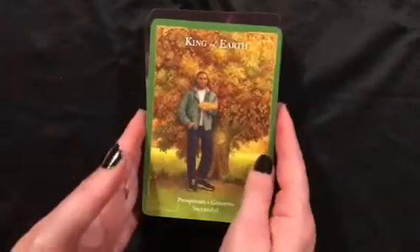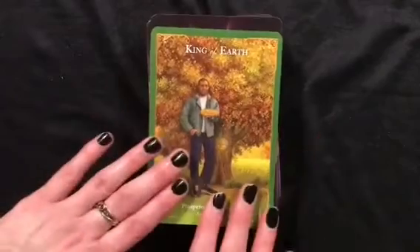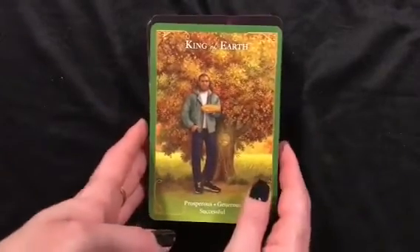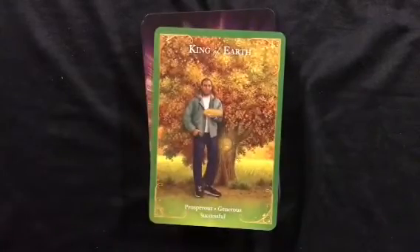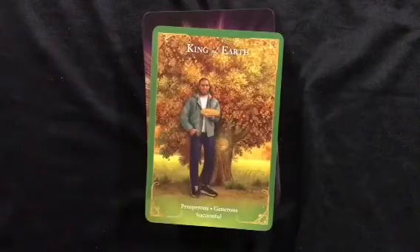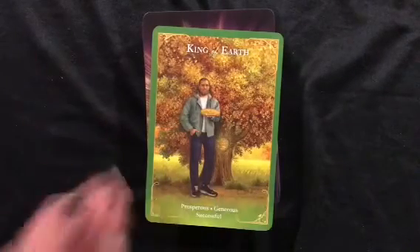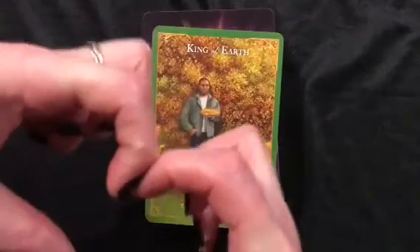I don't think this deck is for everyone, but if you like working with Radley Valentine's decks, if you like angel decks, or if you're somebody just starting to get into tarot, I can definitely see picking up this one. Let me know what your thoughts are, whether it's on your list or not. Thank you so much for watching, and thank you to all my patrons for supporting me. I really appreciate it. Peace and love.